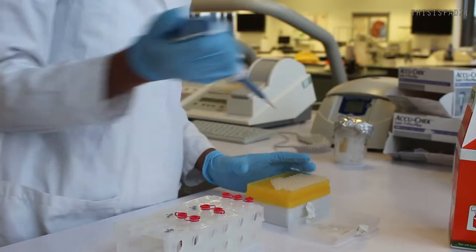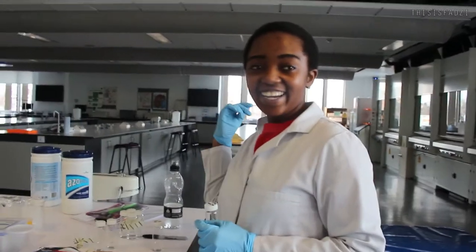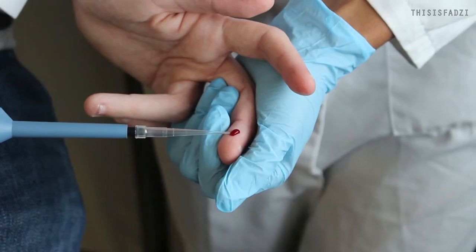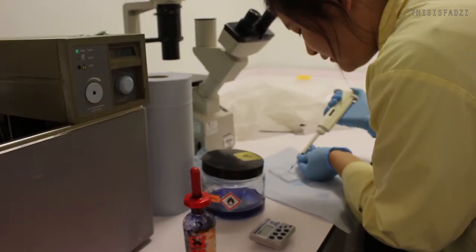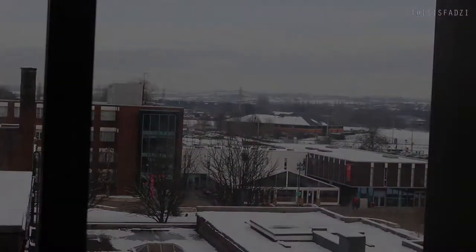That's going to be the thumbnail. We're not showing that. Today, I'm going to show you guys my day in the lab, so off we go.